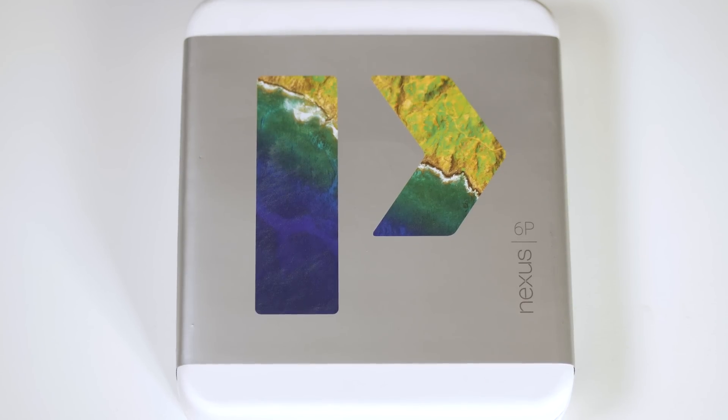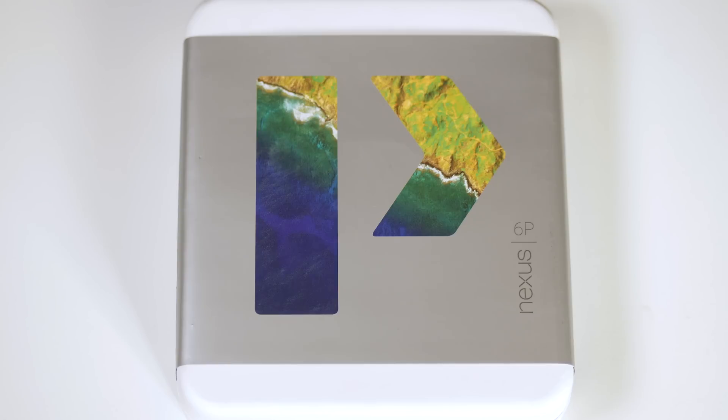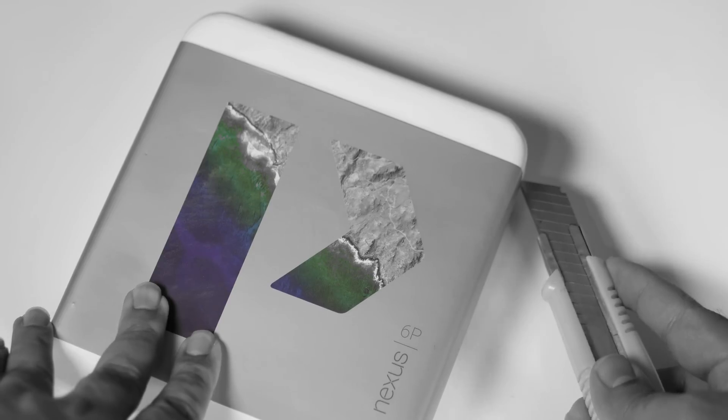What's up everyone, TechCloud here. In this video I'm going to unbox the Nexus 6P. This is the 64GB version in the grey color model. This is the global version which has a few additional LTE bands. The box has this P logo which suggests that this is the Nexus 6P. Let's open the box and see what contents are included.